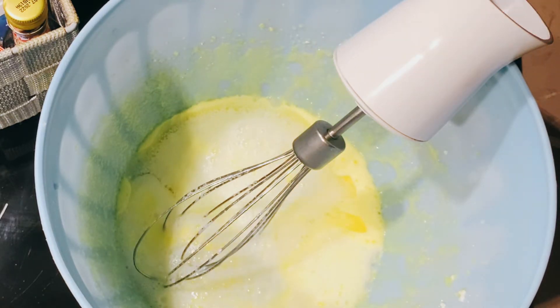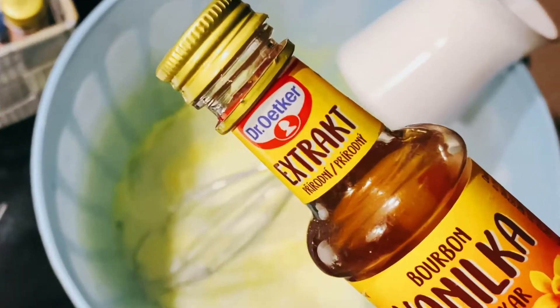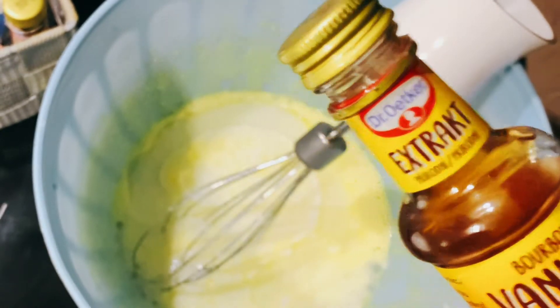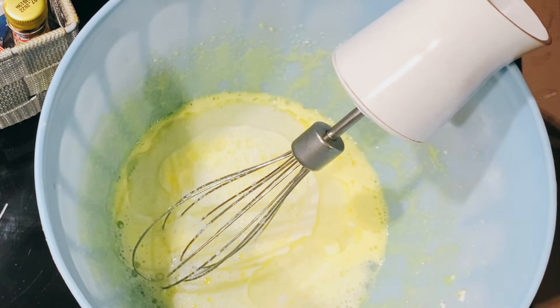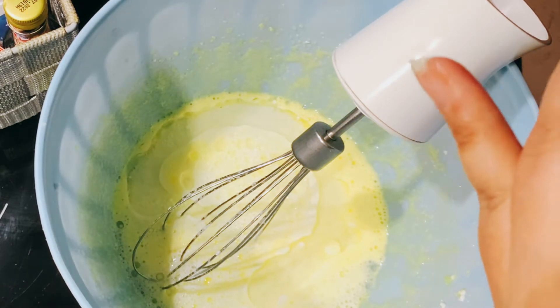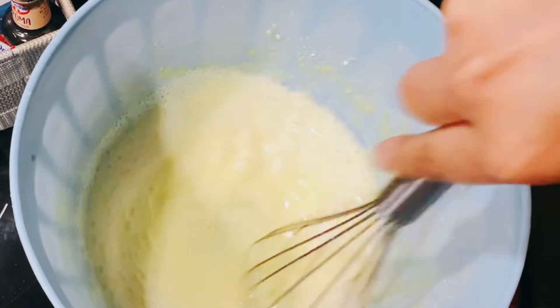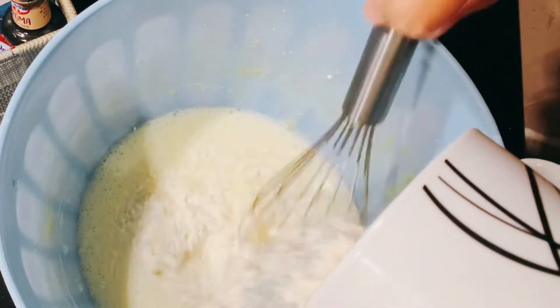The egg white mixture is done. Now I added the egg yolks, the rest of the sugar, milk and oil at room temperature, and one teaspoon of vanilla extract. You can use vanilla essence, vanilla pods, or even a vanilla sweetener — whatever vanilla flavor is available to you. You don't have to be fancy or follow each and every single ingredient.